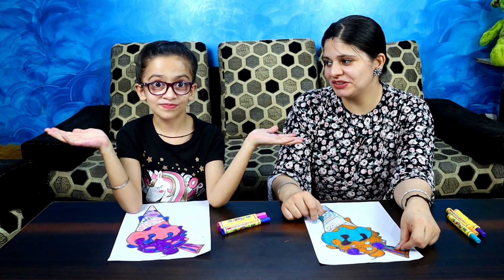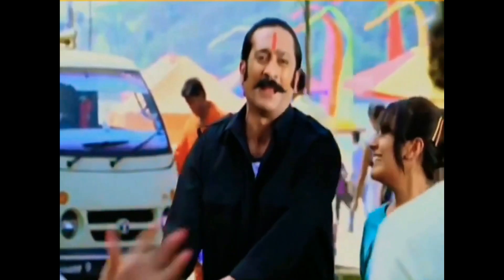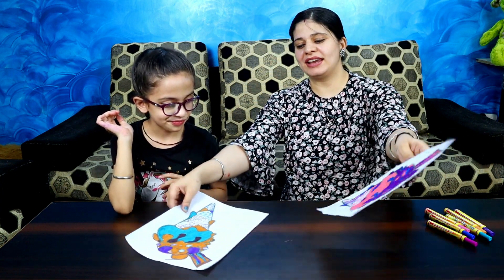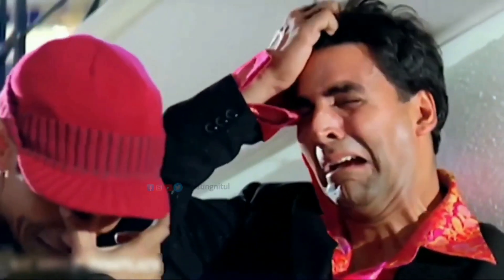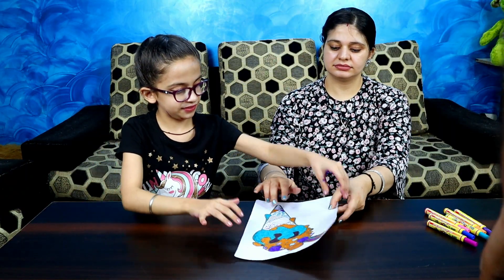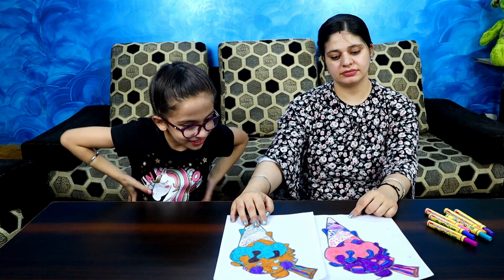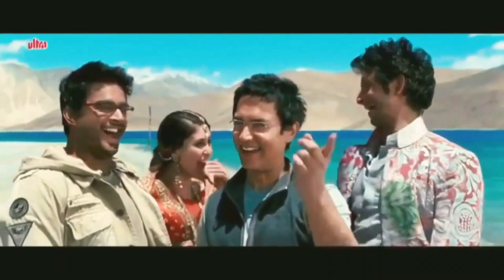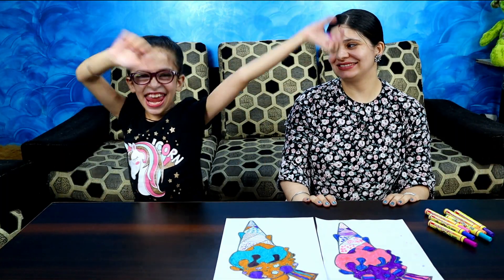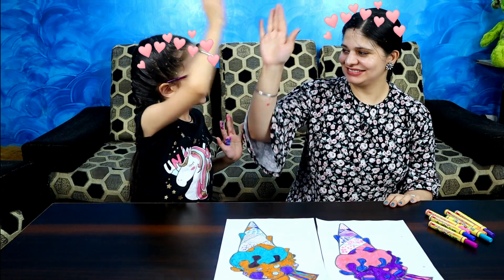I have flowers too, I have butterflies too, I have hearts too. Let's tell Papa whose drawing is good. Now let's shuffle it. Let's try it! Papa, my drink is full. It's okay, let's open it. The good feeling is this. How did you feel? Okay, your drink was this one. This one is also very good. This one is good — we both agree this one is good.